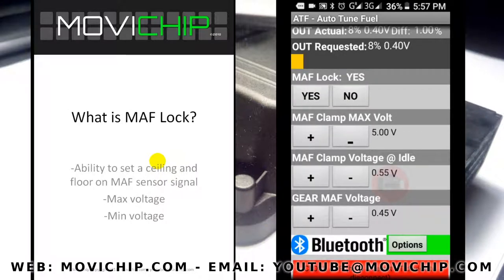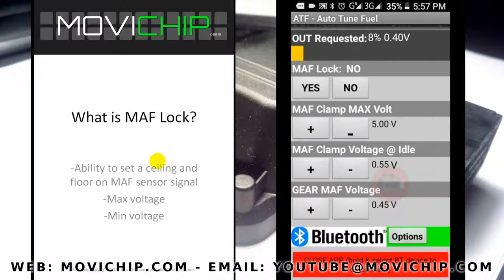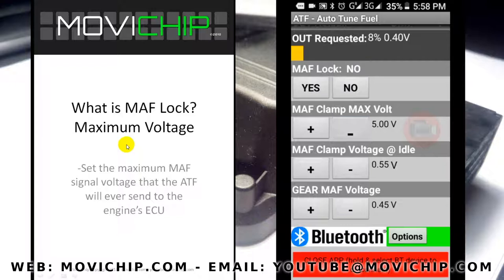The math lock, or math clamp function, is the ability to put a maximum voltage that the ATF will ever send to the engine ECU, and also the ability to set a minimum voltage that the ATF will ever send to the engine ECU. For the maximum voltage, you set the figure you want, switch on the math lock function, and the ATF will never send more than that voltage to the ECU.